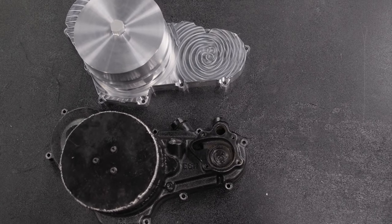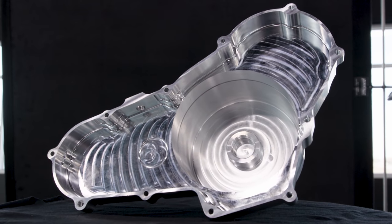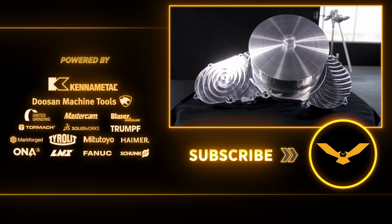If you guys enjoyed our video today, please like and subscribe. Also visit our online academy where we'll give you tips, tricks, and complete processes to be more efficient and more successful in your own shop. Talk to you guys again soon.